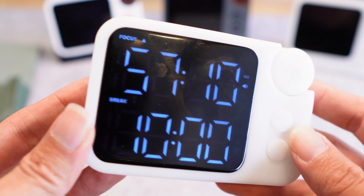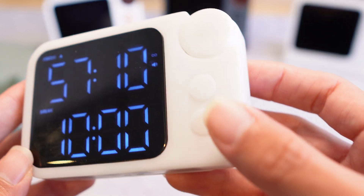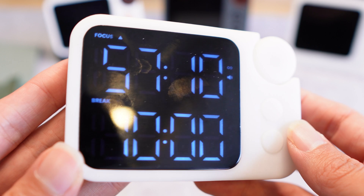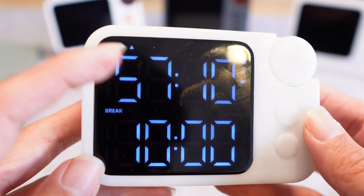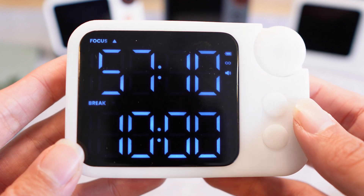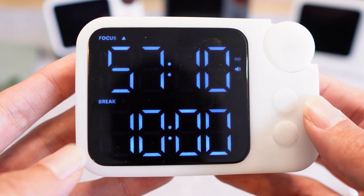There are still some slight bugs with this mode that we're working on right now. There are a few bugs with the indicators, the blinking, and the sound, but they're quite minor compared to the last version which pretty much didn't work at all.